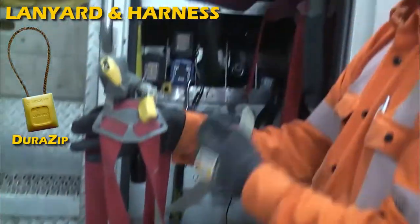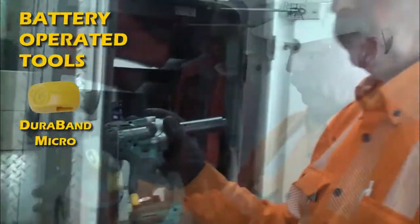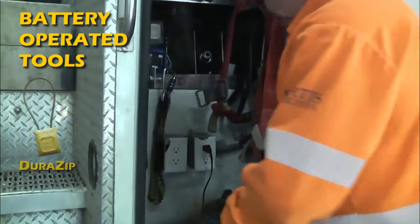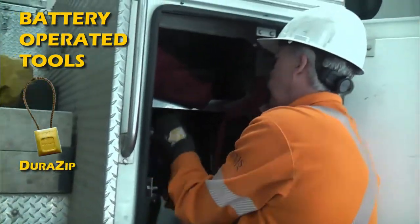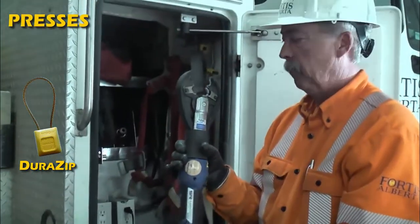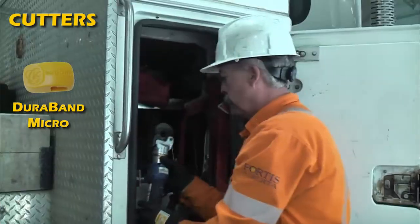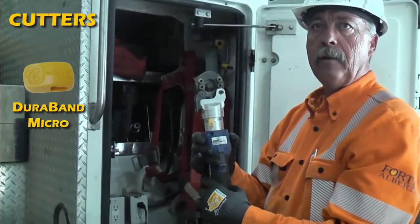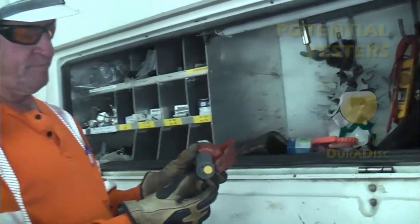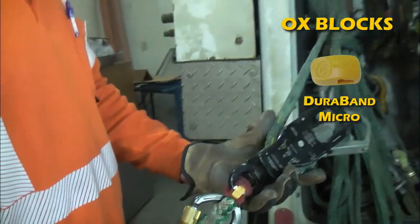Lanyard and harness, chipped separately, annual inspection required. Info chip on a battery-operated tool for identification purposes. Battery-operated presses, battery-operated cutters — just the different applications of the disc. Potential tester, the aux blocks are our handline.